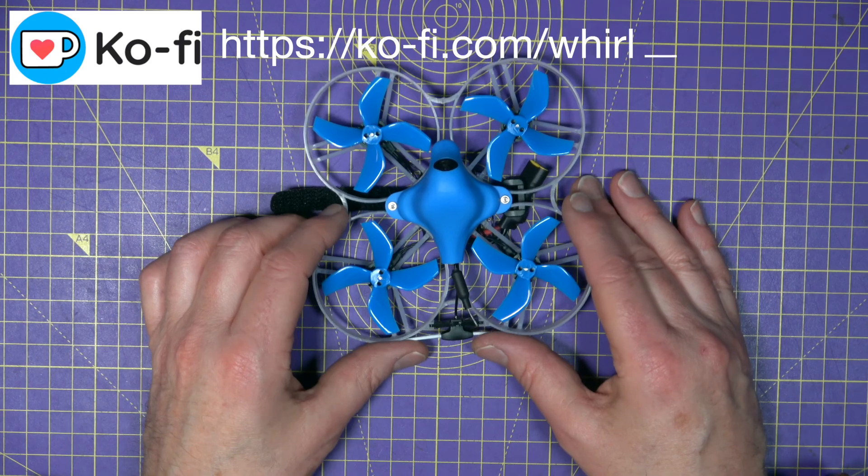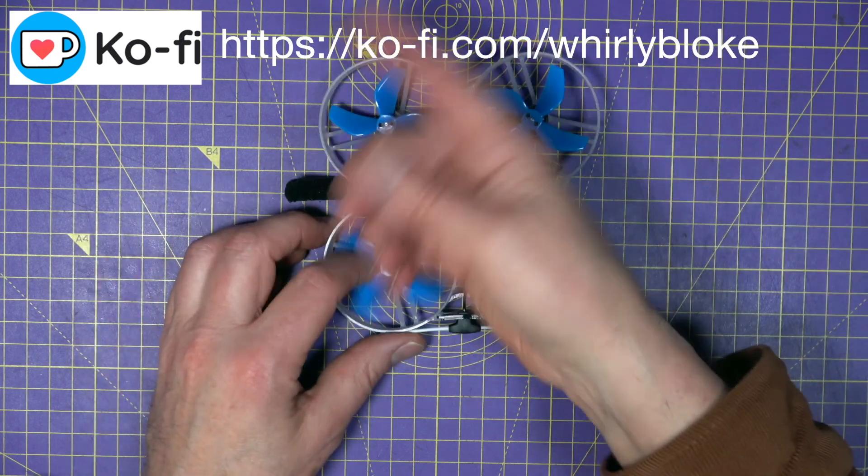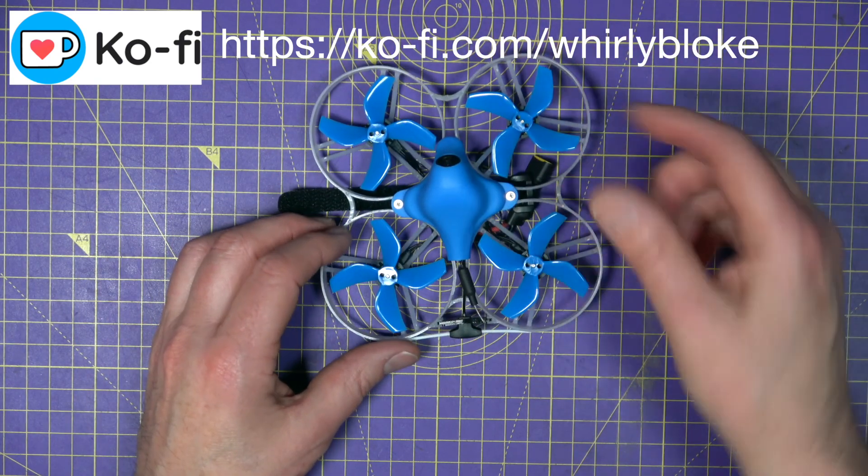As always, thanks for watching. If you found that helpful, why not buy me a coffee to support the channel? There are links to the BetaFPV website, resources, and latest prices in the description.